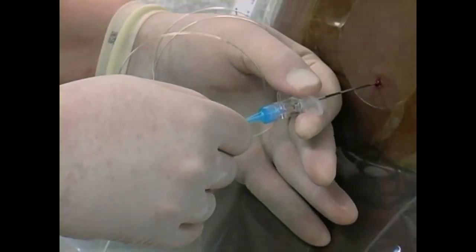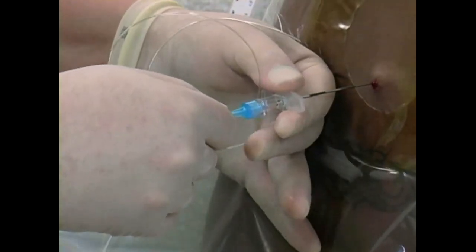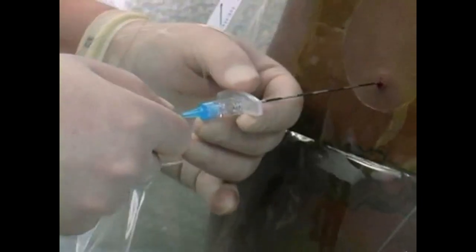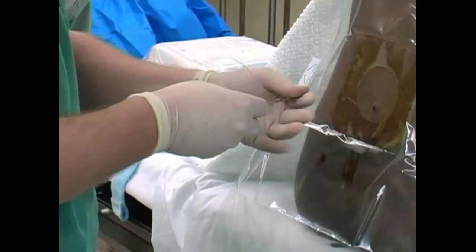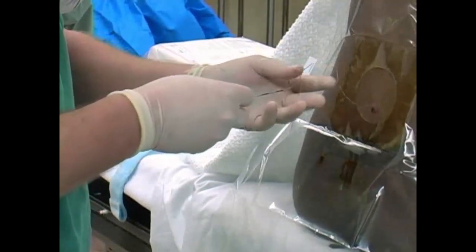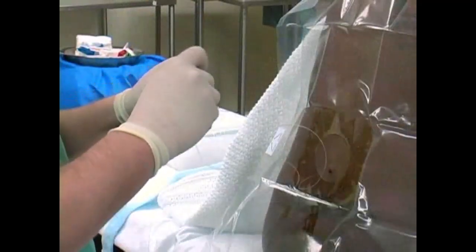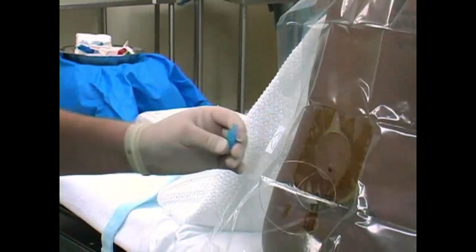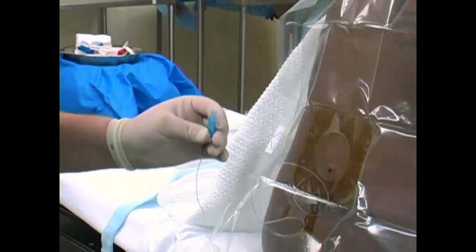After the epidural has been correctly placed, carefully withdraw the Tuohy needle while holding the catheter in place. Continue to withdraw the needle over the catheter. Insert the exposed end of the catheter into the lower connector and snap the connector closed to prevent contamination.